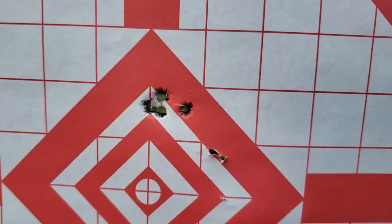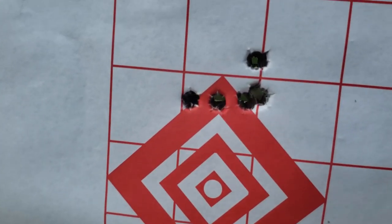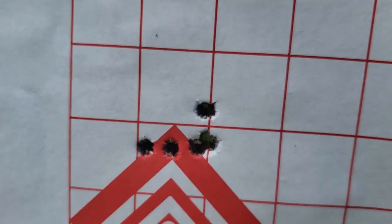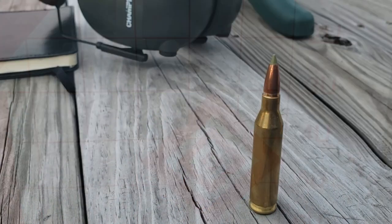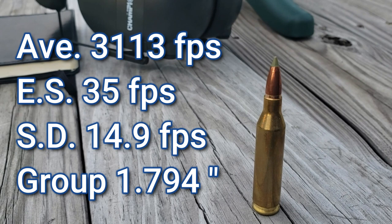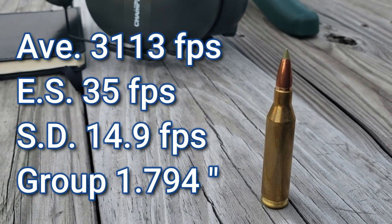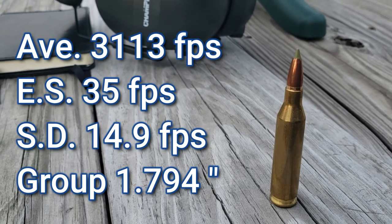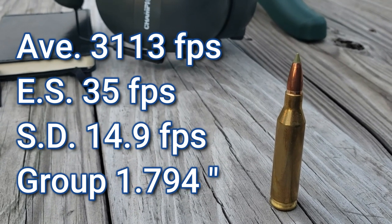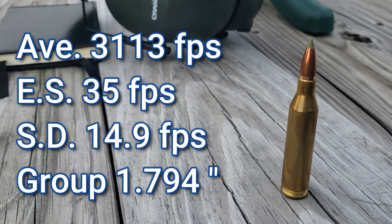I've never killed anything with these Match Kings, but I'm thinking about using them for coyotes this winter — stay tuned for that. I'll put on screen now the average muzzle velocity, extreme spread, standard deviation, and group size for these Nosler E-Tips. Overall I think it's a great round and I think I've got it set just about where I want it.